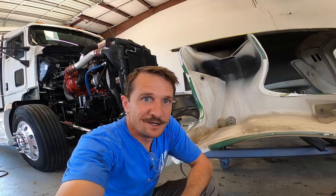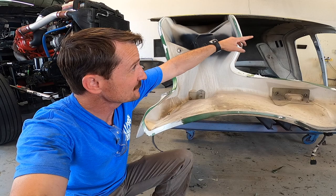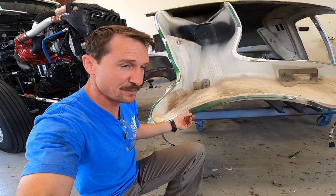Got the old fender taken off. About to start prepping the old reinforcements and top of the hood panel to get the new fender ready to glue it back on. I'm about to show you guys a trick to get that stubborn glue off there without having to grind it and kick up all that dust.